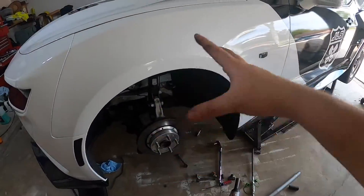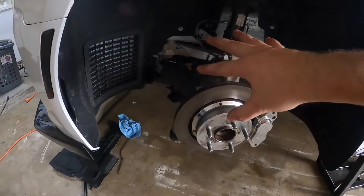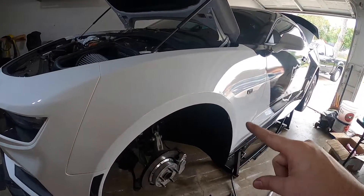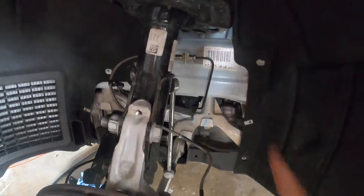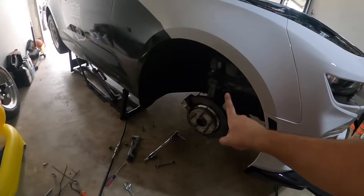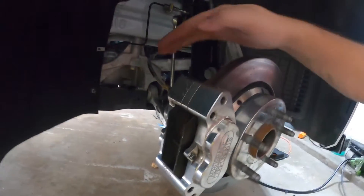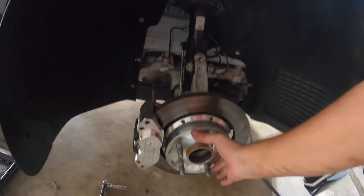We've got the spindle ground down. Now we can install the caliper bracket, mount the caliper, bolt everything back up, and hope for no leaks. Everything came kind of pre-assembled, so the only place we might have leaks is at the hard line. Once you do one side, the second side comes much easier. With this kit used, the shims and spacers were already set and everything fit perfectly.